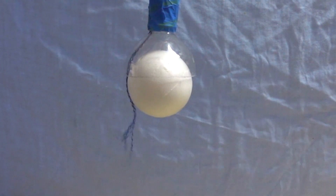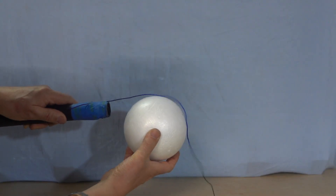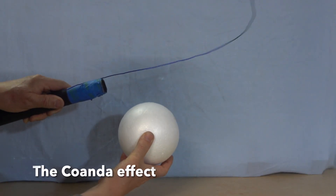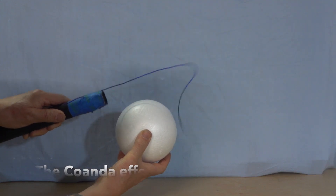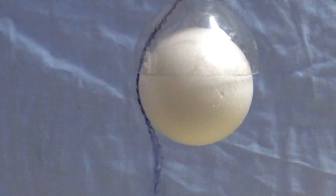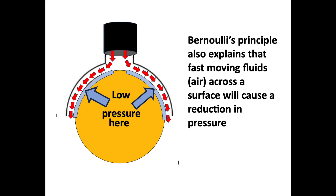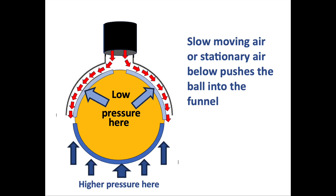It looks like the funnel helps direct the air smoothly over the surface of the ball. We can also see the Coanda effect. As that gap gets narrower between the two surfaces, the air has to move faster. This fast moving air then reduces the pressure on the top surface of that ball. So it's the atmosphere that's actually pushing the ball into the funnel.